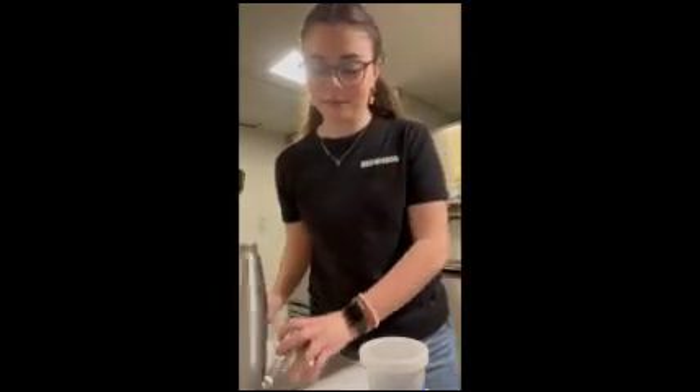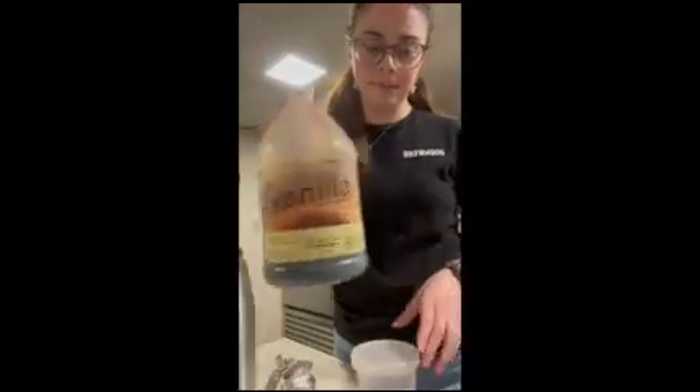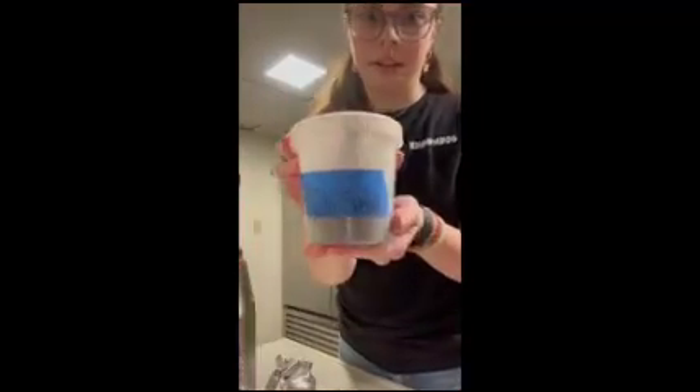The whipped cream canister, powdered sugar — put this in this white bin right here, it's got powdered sugar in it — and then vanilla and the vanilla spice.